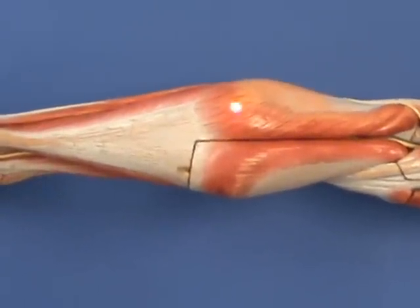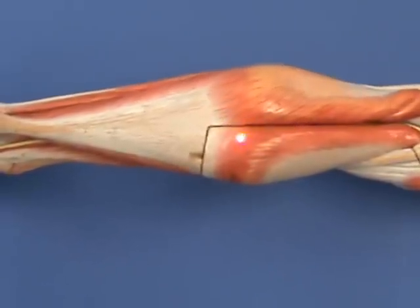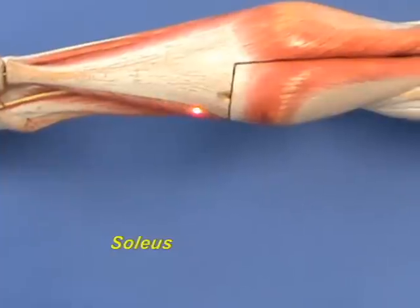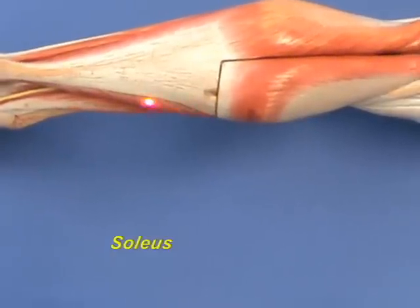Immediately underneath the gastrocnemius muscle, we find another muscle in the posterior compartment, the soleus. You can see a little bit of it over here.